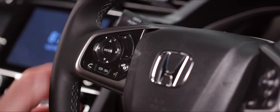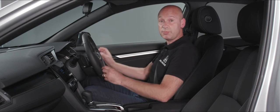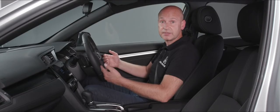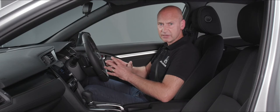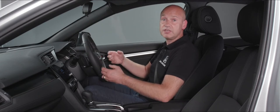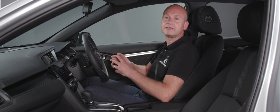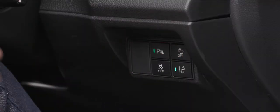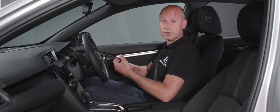On the steering wheel there are controls both behind the wheel and by the driver's right knee. By the right knee, there's a button to activate and deactivate the parking sensors — front and rear. When there's a green light illuminated in the switch, they're on and active. To the right of that is a button to turn off the collision mitigation braking system — a safety feature I'd strongly recommend leaving on.